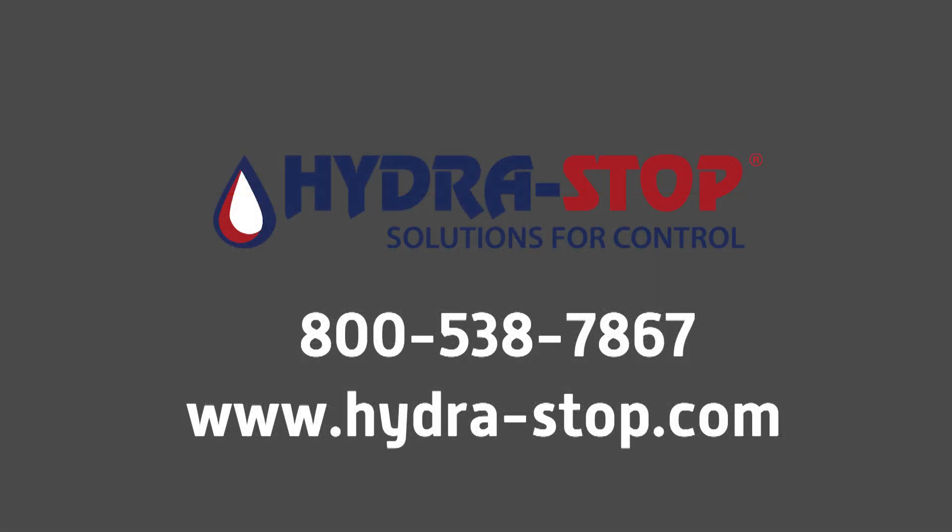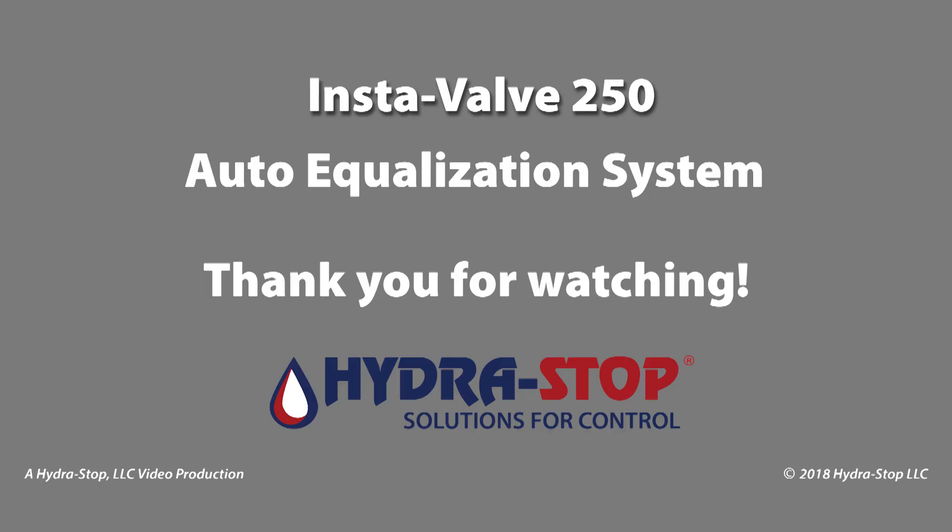For complete information regarding the InstaValve 250 insertion valve and the Auto Equalization system, visit the HydraStop website at www.hydra-stop.com or call us today at 800-538-7867. Thank you for watching.